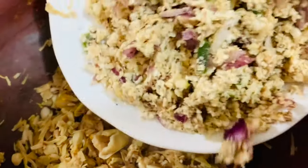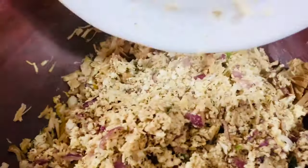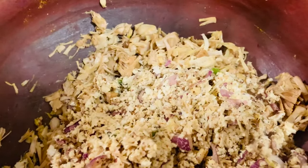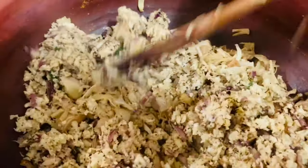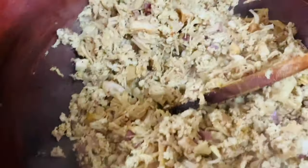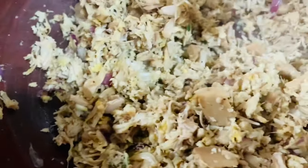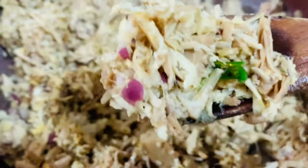Now let's put the coconut mixture in and cook it for about three minutes. It's been cooking for three minutes now, so I'm going to remove it and then let's do the tempering.